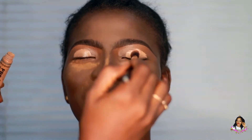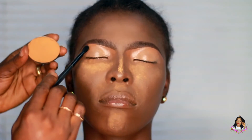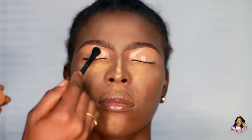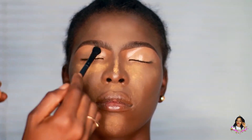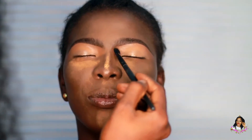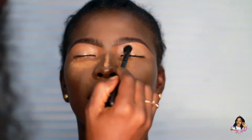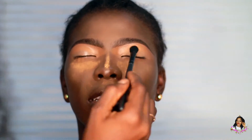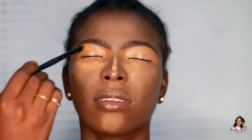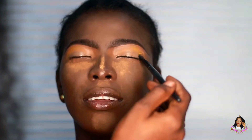I'm going over to the lid to apply concealer, using a domed blending brush. Then I'm going into a powder as my first transition color — the purpose of this is to help me blend whatever colors I'll be using afterwards seamlessly. I always like to go with a powder first because it creates a barrier between the brows and the colors I'll be using on the lid.